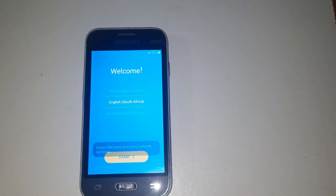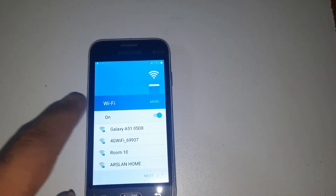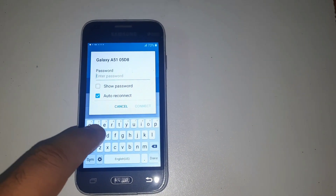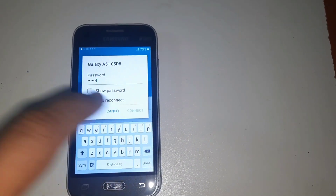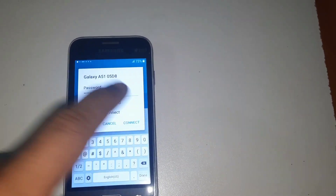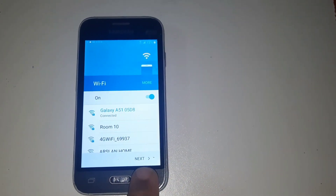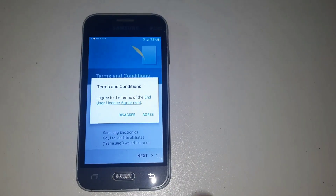After this, you are connecting to Wi-Fi. You can use any Wi-Fi — a router Wi-Fi or any other Wi-Fi. I am connected to Wi-Fi. I want to show you we have FRP. After then you are pressing next.